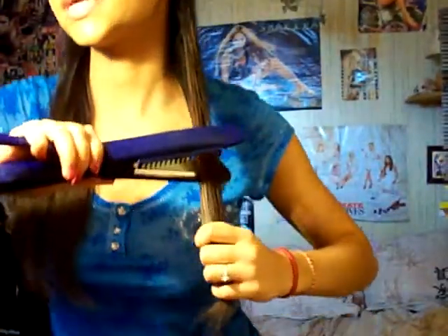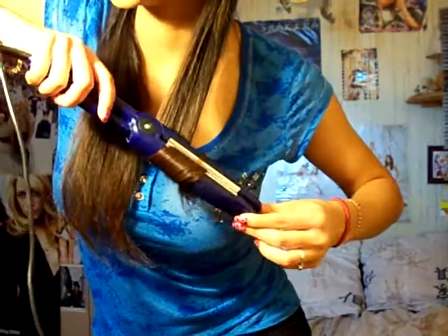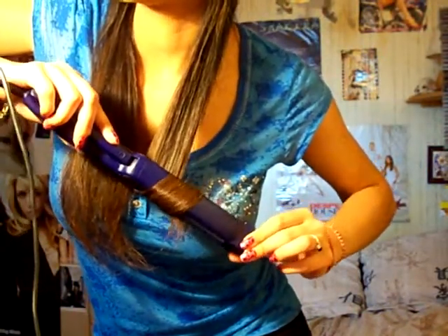After straightening a little bit, you will curl your hair but only the ends. Take the end of your hair and curl them outward. Can you see the little curl here? That's perfect, that's what we want. Now we're going to do the same exact thing on the other side.